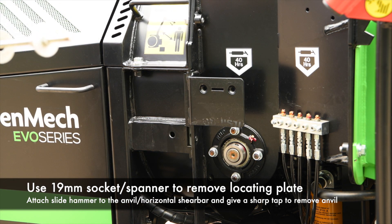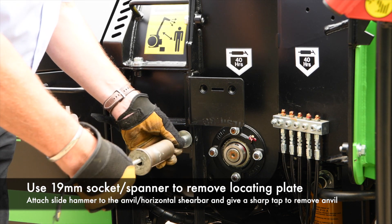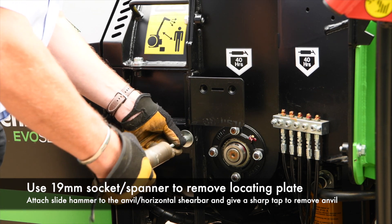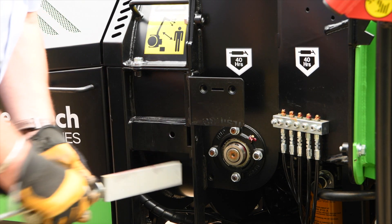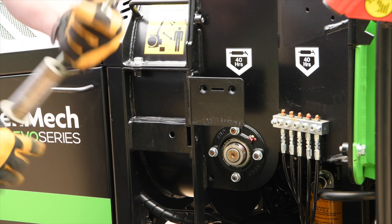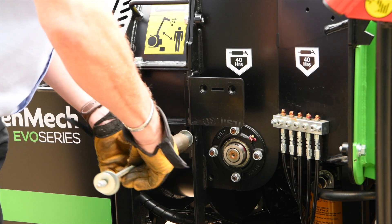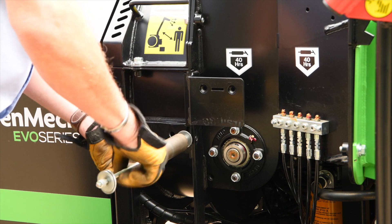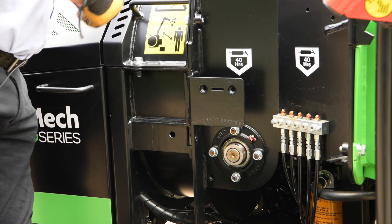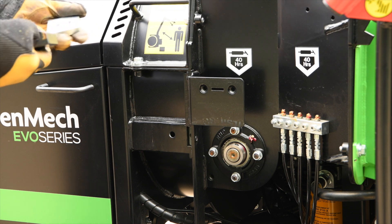To remove the horizontal shear bar, use a small length of oil thread with a hefty weight on there. Screw it into the appropriate hole and get a fair measure inside it. One tap with a slight hammer and it's coming out. It is reversible, so you can turn it round and use the other face. To refit, just pop it back in and tap it home smartly. Remove your oil thread and replace the clamping bolt, which has got some Nordlock washers to hold it in place.